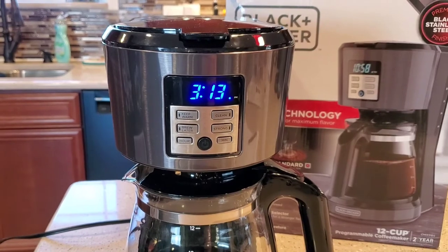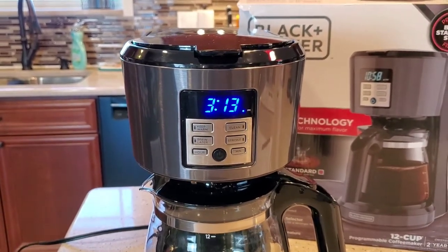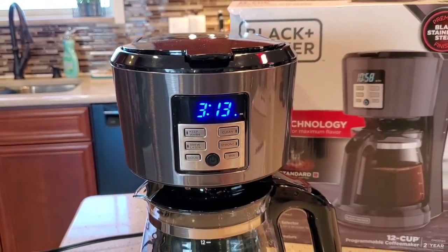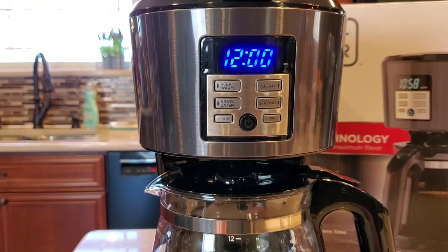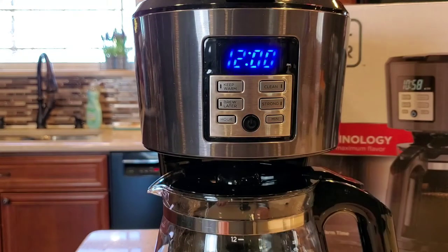So first off, this thing has a really nice display. This is one of the nicer coffee maker displays I like. The LEDs show up all the time and it's a really nice display. So unfortunately with most coffee makers, when you lose power for more than 5 or 10 seconds, it's going to flash 12 and you're going to lose your brew later time and everything.